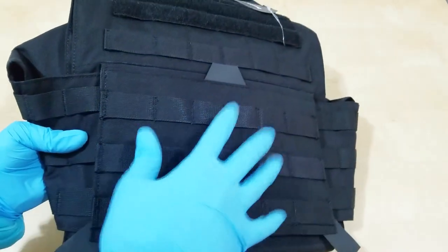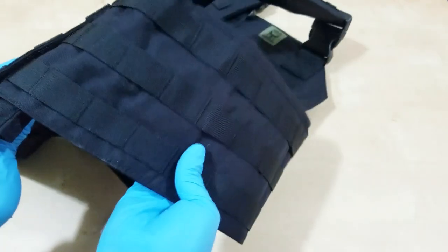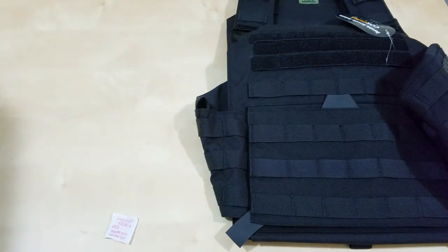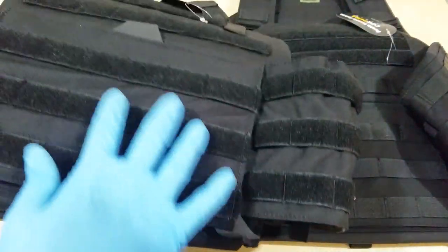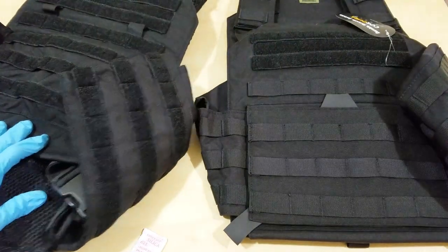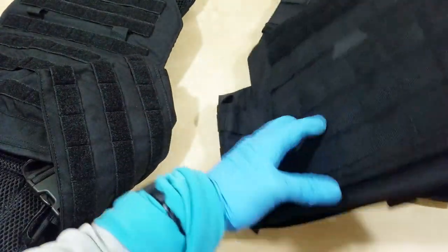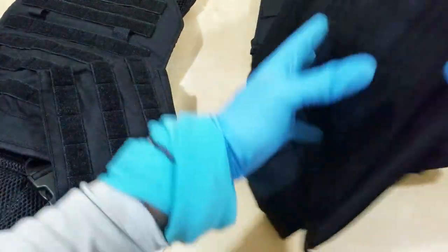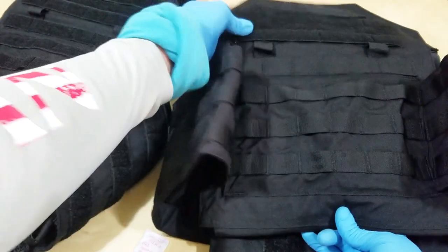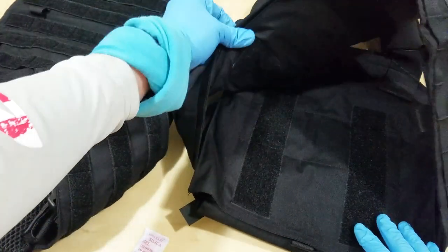This is the Testudo Light and it doesn't have velcro here on the lower area. I'll do individual reviews later, but it does have velcro up on top. It does come with the cummerbund. The regular Testudo has velcro on the cummerbund and on the lower part of the plate carrier, probably all along the back. The Testudo Light only has velcro up on top.